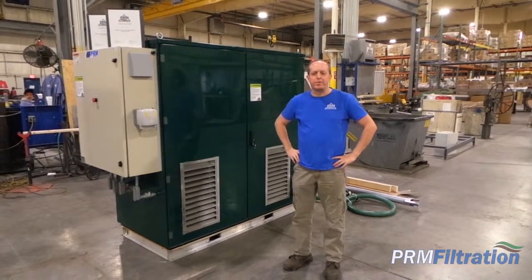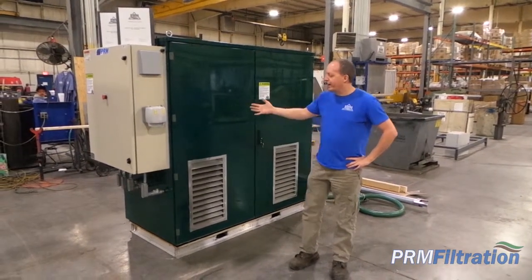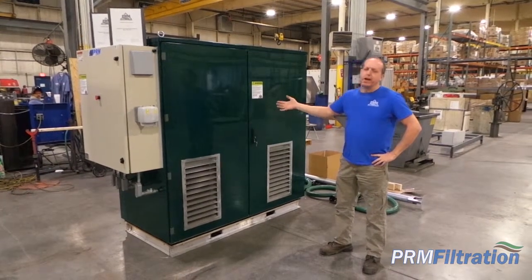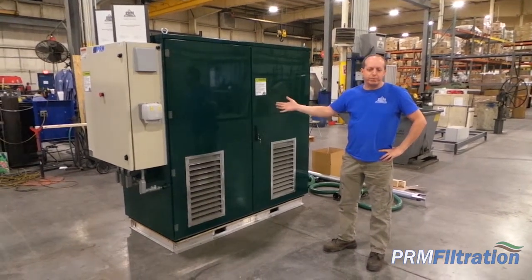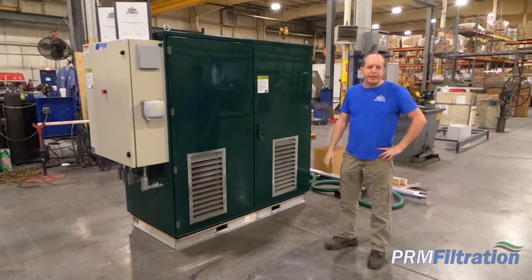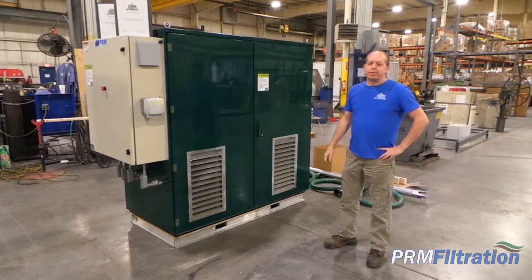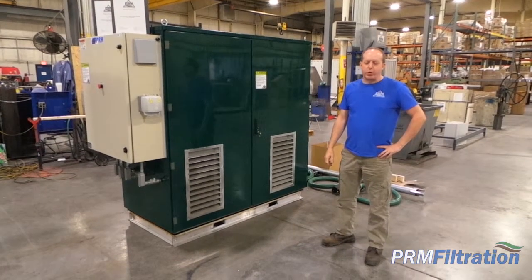This is Brian Phillips with Product Recovery Management. Here we've got a soil vapor extraction system. It could be used also for venting underneath buildings. It could be used for old gas stations with hydrocarbons in the ground.